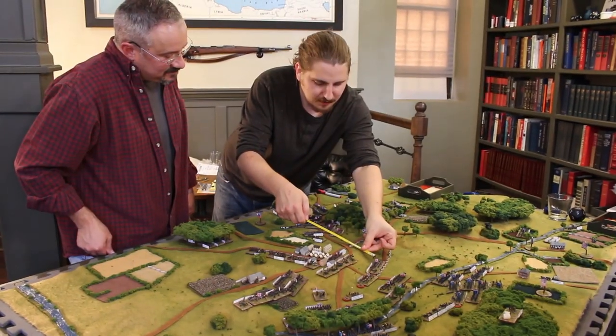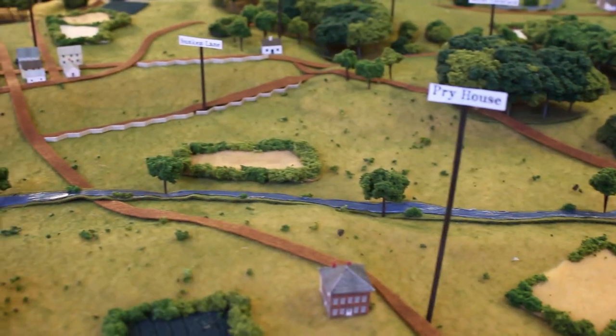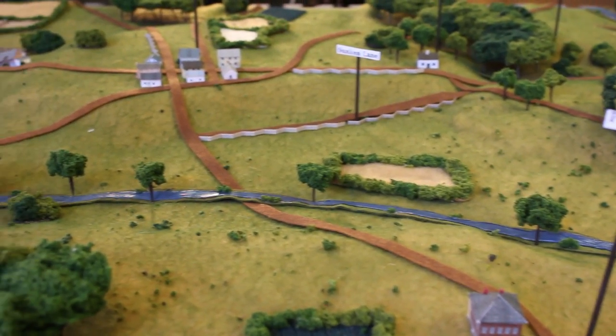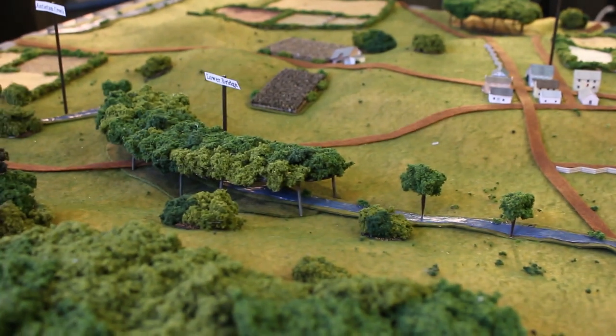In a recent Q&A session we had a lot of questions about how we make our terrain, especially from Antietam, like our rivers and creeks. In this two-minute tutorial we'll show you how to make this quickly and cheaply. This is a great beginner level terrain project. If you saw our Antietam episode, you know that these rivers look great in 6 millimeter scale, but our club also uses them in 15 and 28 millimeter games.